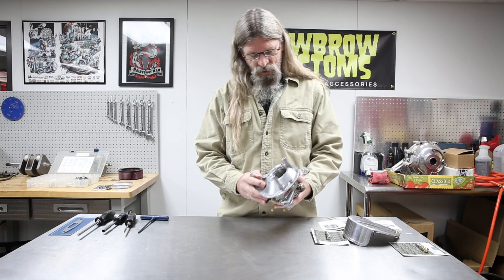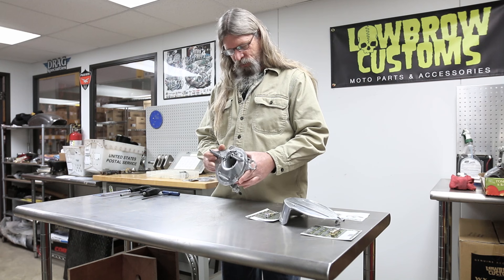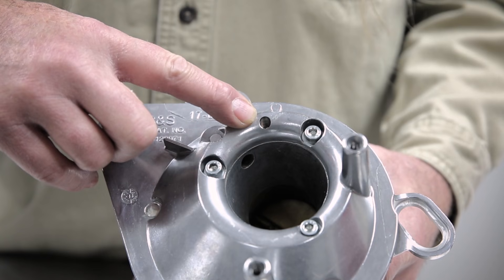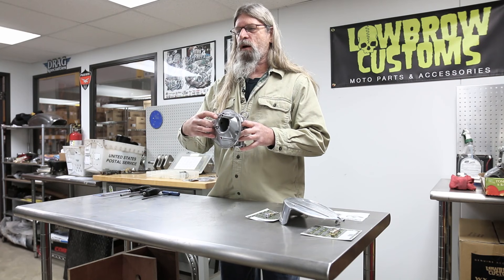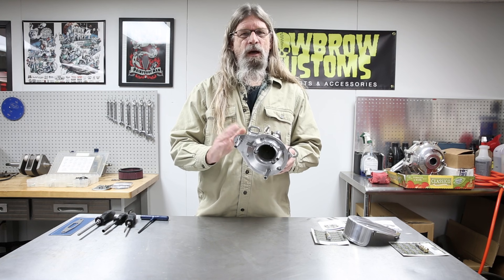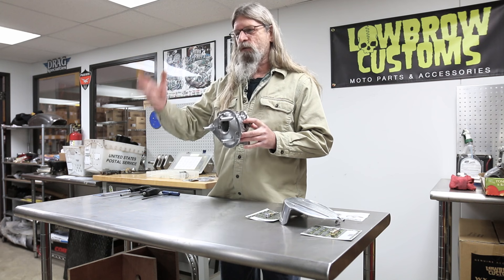First thing we're going to talk about is this is the stock S&S backing plate for a Super E carburetor. One thing worth mentioning: if you are going to switch out your stock air cleaner, this is your float bowl vent hole right here. Pay particular attention on the new aftermarket air cleaner that it does not block this hole. If it does, once I get the cover off I'll show you a plug you can remove. If that is blocked, the gas won't flow very well because it needs to vent to atmosphere.